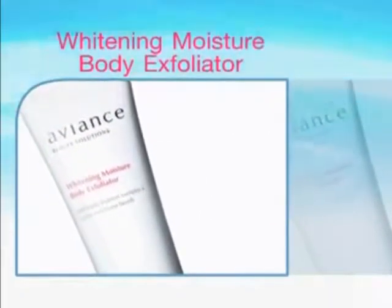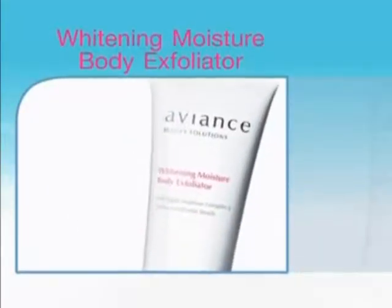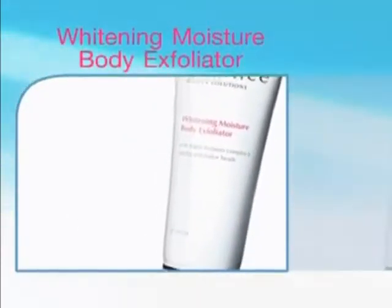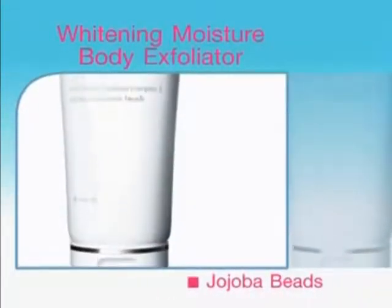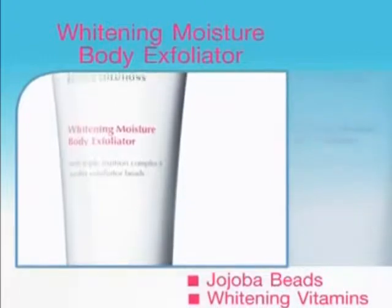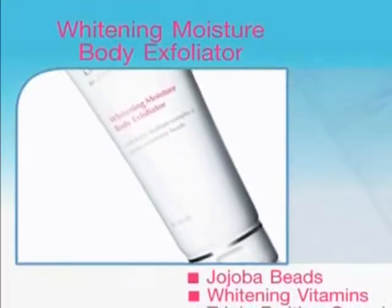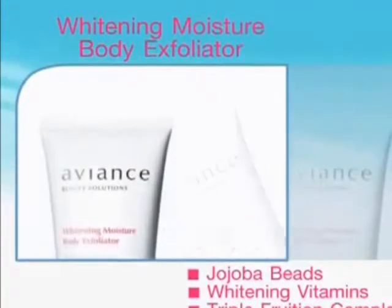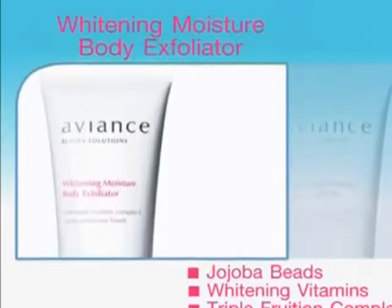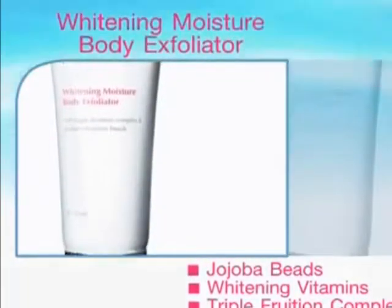For your body skin, try Avian's Whitening Moisture Body Exfoliator. It contains jojoba beads, whitening vitamin, and also fruit extracts that not only exfoliate your dull body skin, but also brighten up your skin. Use it instead of your body wash or bath gel twice a week.